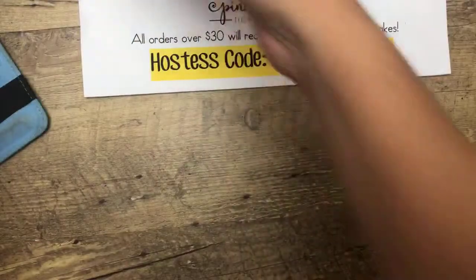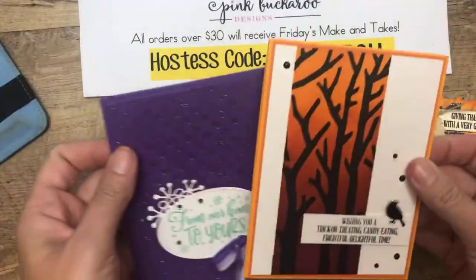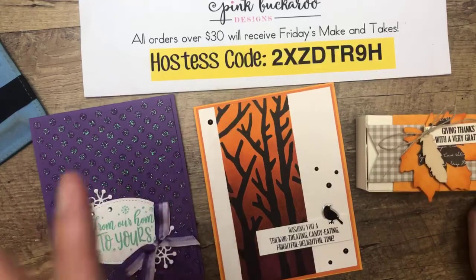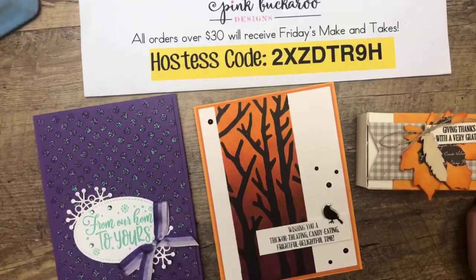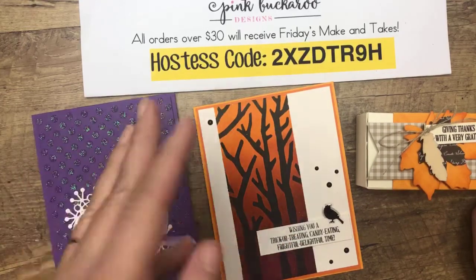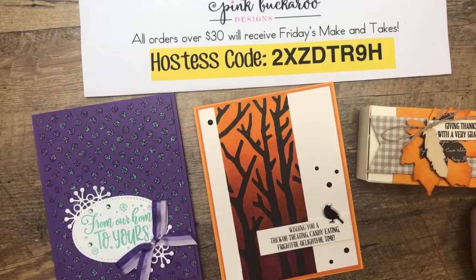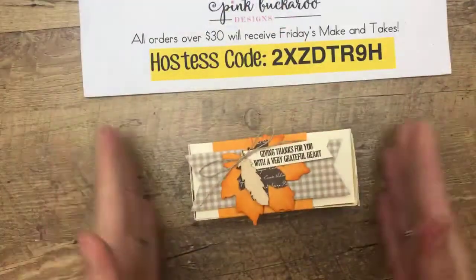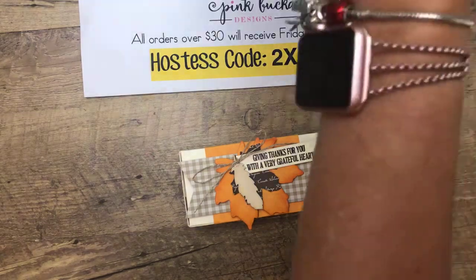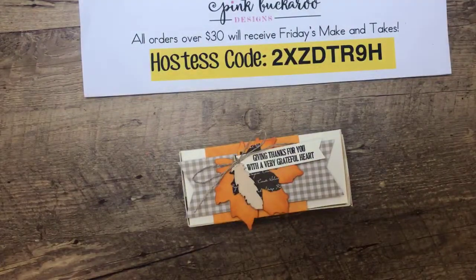Let's get started. We're going to do three different things today — we're going to spritz, we're going to sponge, and we're going to use embossing paste. And then I have a fourth card and I hope I can remember to show you guys at the end. I actually have several versions and a fourth technique I want to show you, but let's get started with the box. I can't go one Facebook Live without doing a 3D project — I have to do the 3D project.